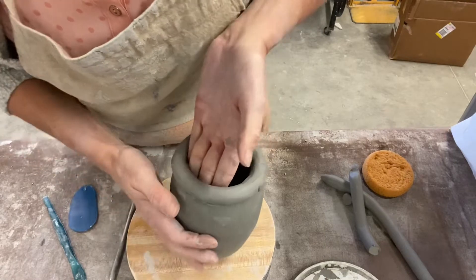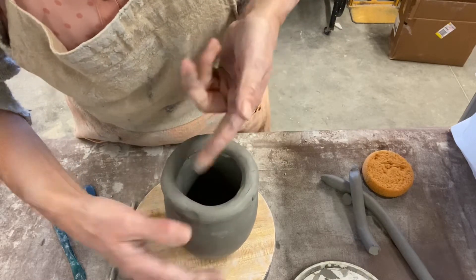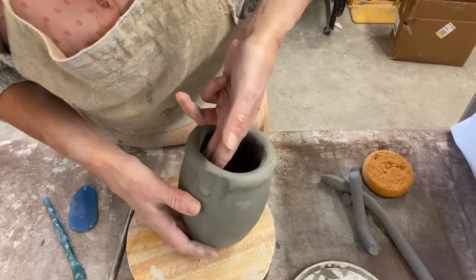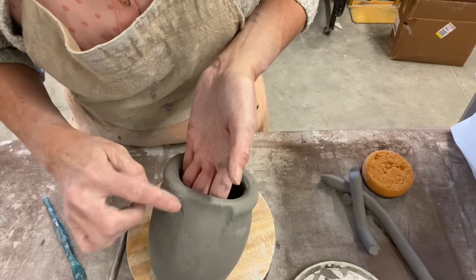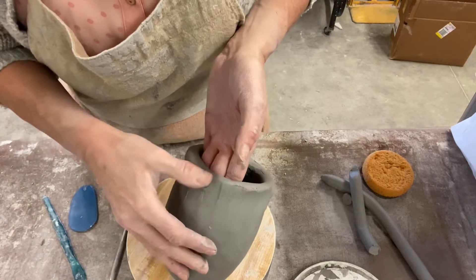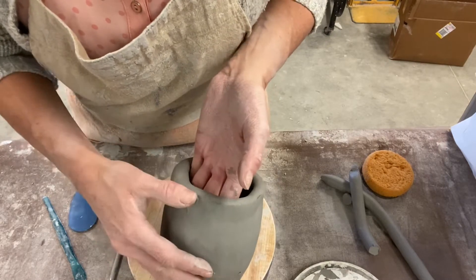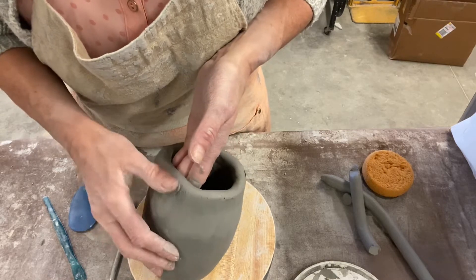It might be a good idea to smooth this seam first where the two ends meet, then pull your wall. You're going to have your pinch pot sitting on your table and you're going to push in just slightly — make sure you're supporting here — push that coil off the wall, push in and then pull down. Notice that I pulled down pretty far; I didn't just stop right below the coil. Push in and then pull down, and make sure you overlap your pull marks.